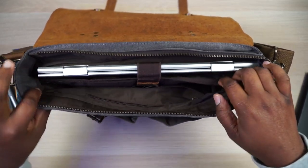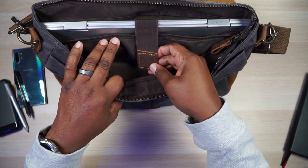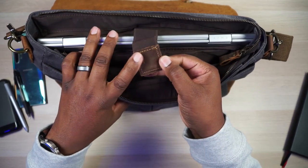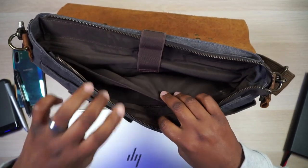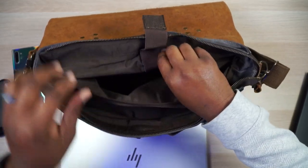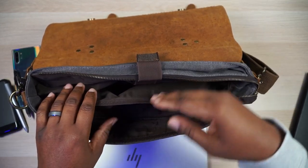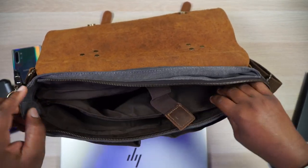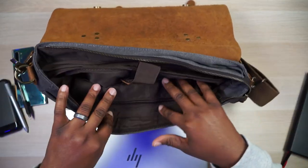Moving to the laptop compartment — once again it is big enough to house a 15-inch laptop. It's secured by a velcro strap, which is a little stretchy, with a leather pull tab. The laptop compartment is padded pretty well, and it's padded on the bottom too. It's actually padded on three sides — both sides and the bottom. It is large enough for a 15-inch laptop; you could try to squeeze a 17-inch in there but I don't think it's happening — you've been warned.